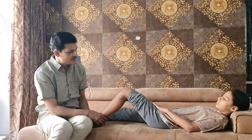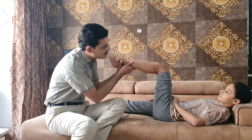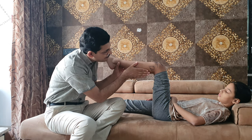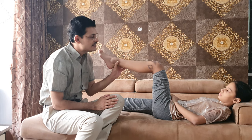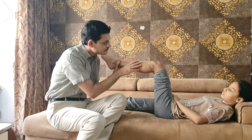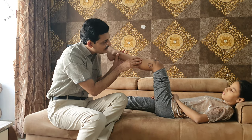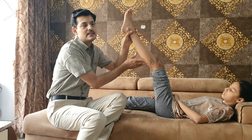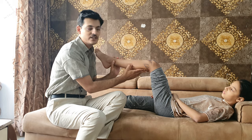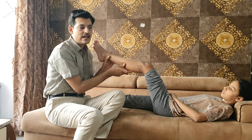The fourth test is the posterior sag sign. If there is a PCL injury, the tibia will sag backwards. We hold the knee at about 90 degrees of flexion and the tibia will be sagging downward. When we extend the knee slowly, the sag will automatically reduce. With extension the sag improves, and with flexion the sag is more pronounced. This is called the posterior sag sign.